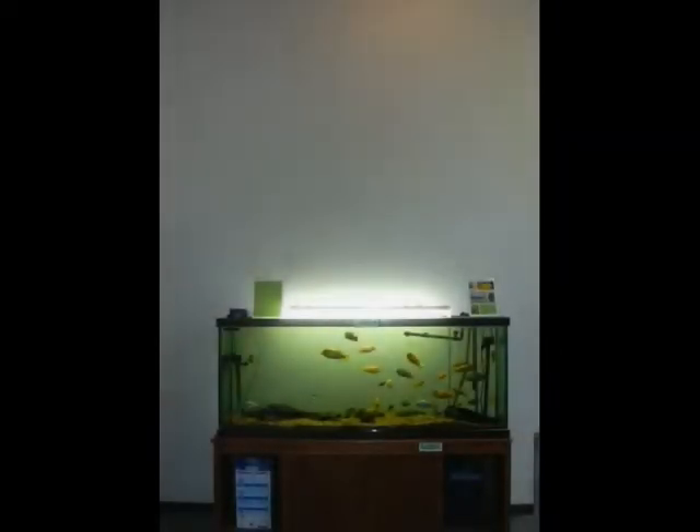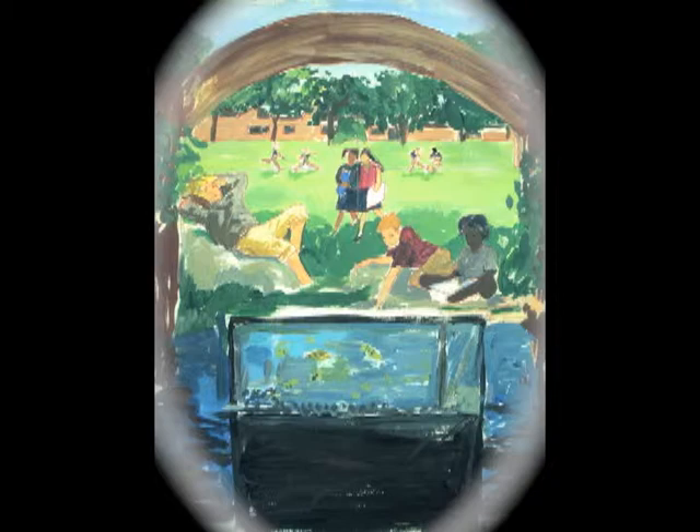This wall needed something. It was so boring and the fish tank always looked dirty against the white wall. What about a mural up there? What if it looks something like this? It was still sort of fuzzy in my mind.